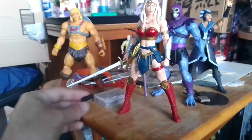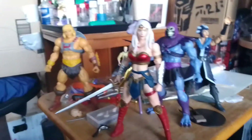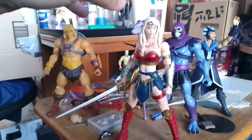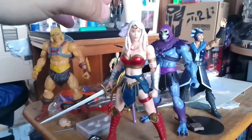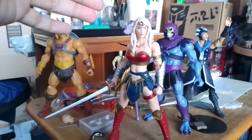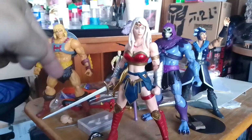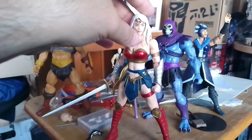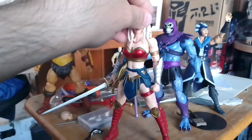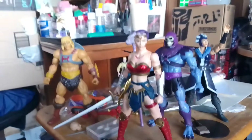But removing the hair piece from the Evil-Lyn head sculpt was a little different — it was a difficult process. It took me about an hour to totally finish removing the hair piece from that head sculpt.